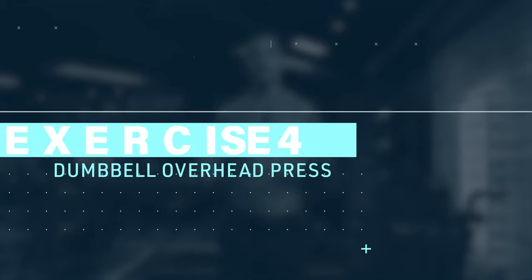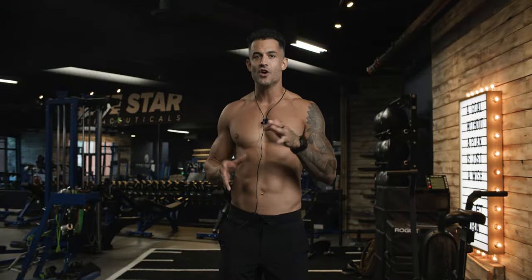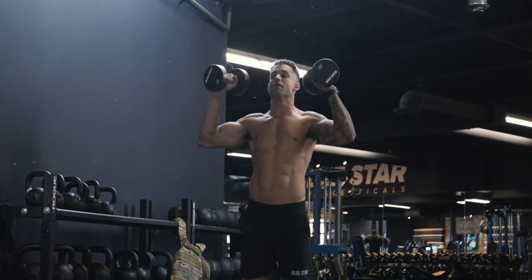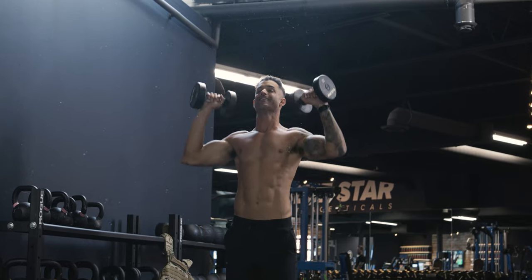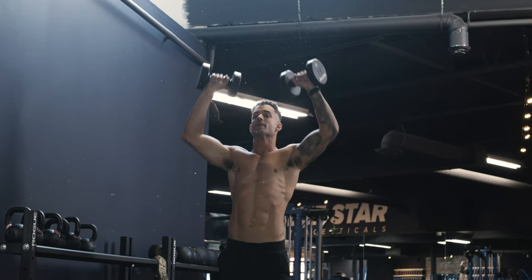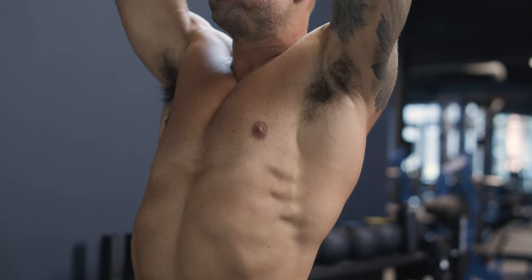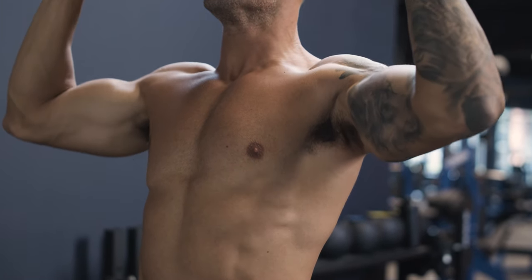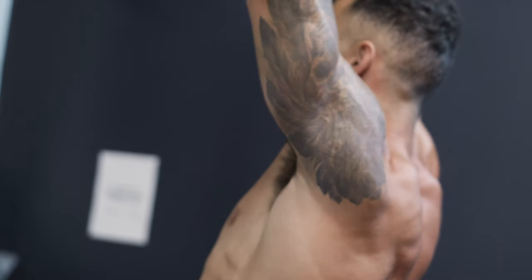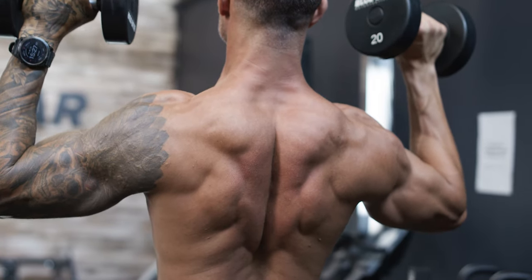Exercise number four: dumbbell overhead press — a tribute to upper body strength. Begin with a dumbbell in each hand, palms facing forward, and elbows bent at 90 degrees. As you press the weights overhead, fully extend your arms and return to the starting position. This exercise targets your shoulders, triceps, and upper chest. Pro tip: keep your core engaged to maintain stability and avoid arching your lower back. The dumbbell overhead press builds shoulder strength and enhances overall upper body aesthetics.